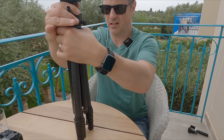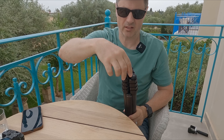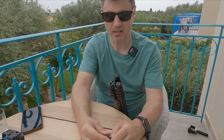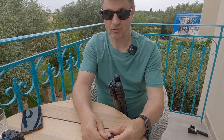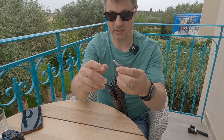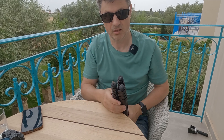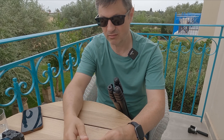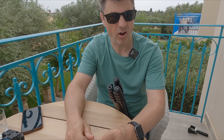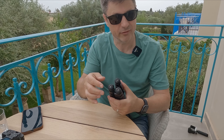Pulling those legs out again — another thing this tripod comes with that many don't is that the rubber feet unscrew, and built inside them are metal spikes. They literally just unscrew and screw into the other side of the foot, giving you spiked feet. A lot of tripods make you buy a separate set of spiked feet, but these come built in. It's a very clever idea — sometimes you just need spikes for rocks or ice, and it's all right here. This really is the Swiss Army knife of tripods.